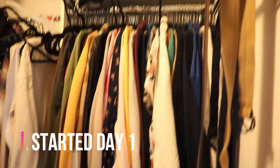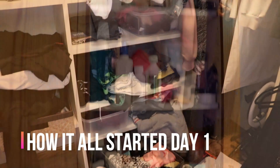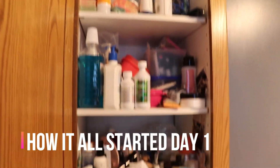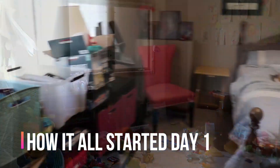Hello everyone and welcome to my channel. I'm Ali and I am a domestic wannabe. Right now I am doing the Fly Lady zone cleaning from zone one to zone five and documenting my journey along the way.